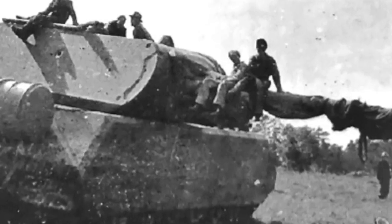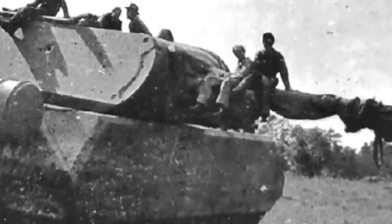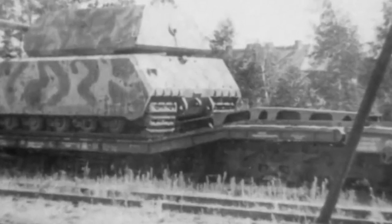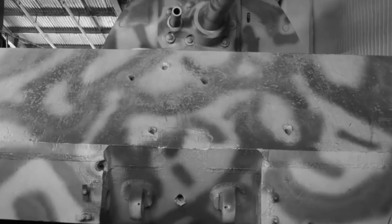In March 1944, the second prototype, the V2, was delivered. It differed in many details from the V1 prototype. In mid-1944, the V2 prototype was fitted with a power plant and the first produced Maus turret, fitted with a 128 mm gun and a coaxial 75 mm gun.